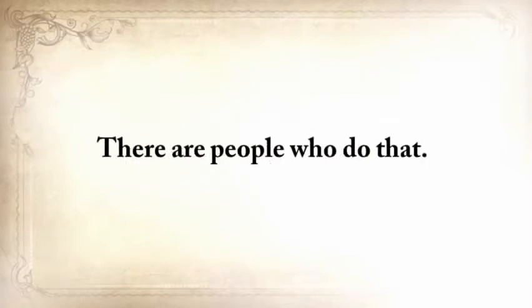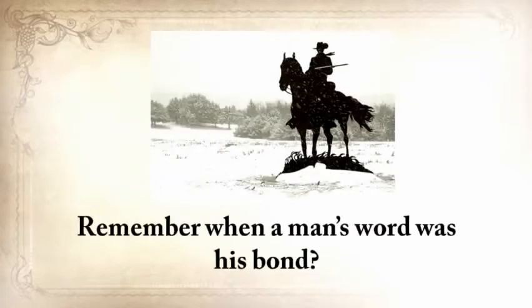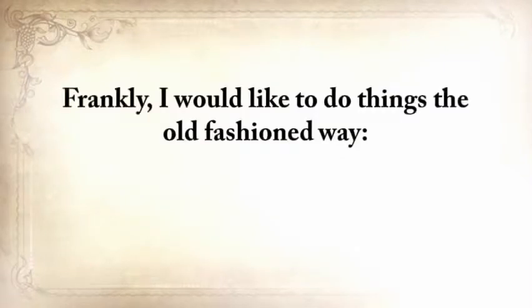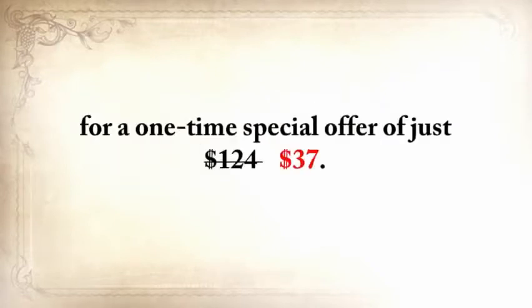I even thought of creating a weekend workshop and charging at least $500 for a seat. But I realized that this would be wrong, because only a handful of people would actually learn the lost ways. My main focus is not to get rich, but to save these skills by spreading this knowledge to people just like me. Remember when a man's word was his bond — when you made an agreement and just shook on it? I'd like to do things the old-fashioned way here, on a handshake. So today, you can just shake my hand and seal the deal for a price that anyone can afford. While this video is still up, you can get The Lost Ways plus the three bonuses for a one-time special offer of just $37.